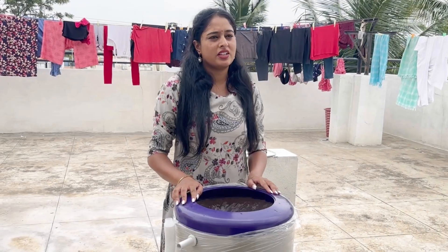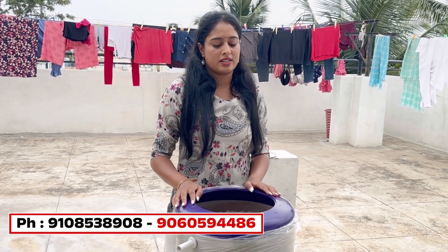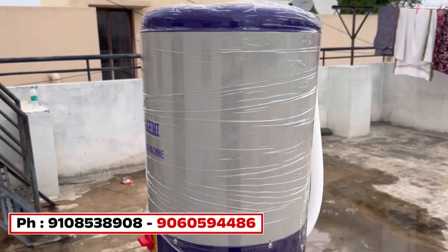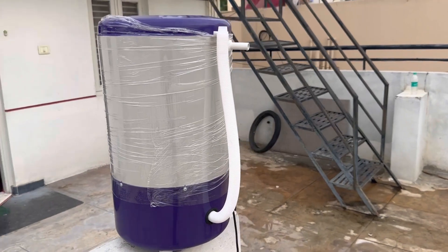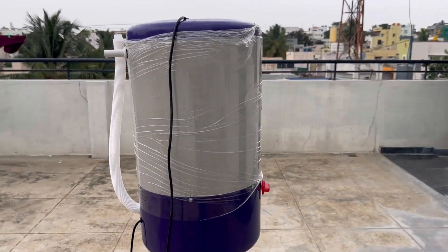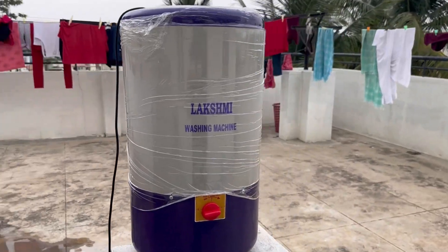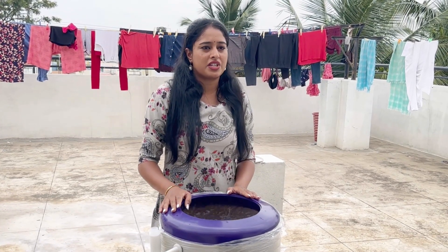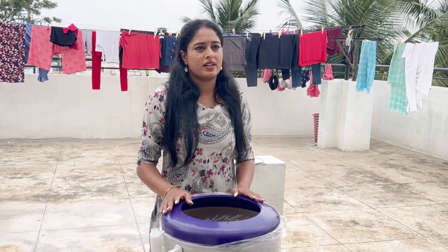Here we can get delivery in Bangalore. When we get delivery in Bangalore, it takes two to three days. We can get a demo. The price is about 8kg capacity and around 400 rupees including delivery charge. If you use it, you can easily understand it and it will be easy to use.